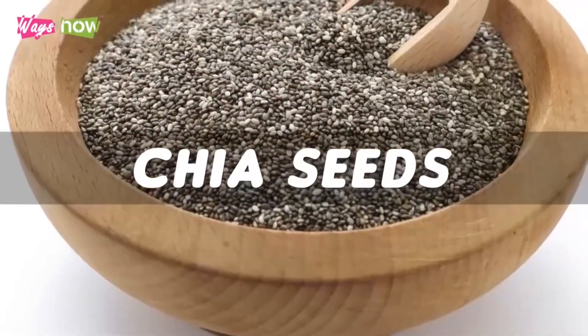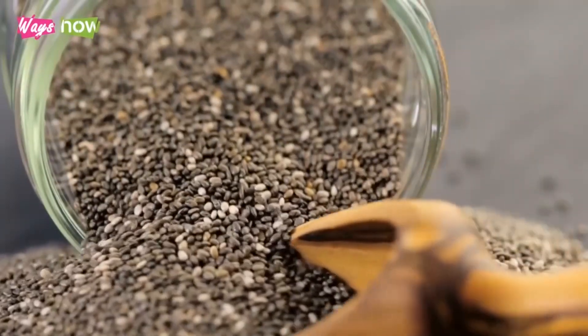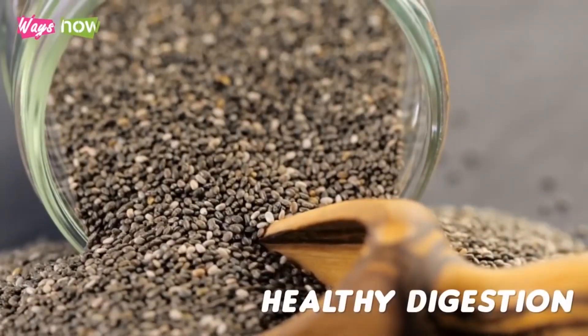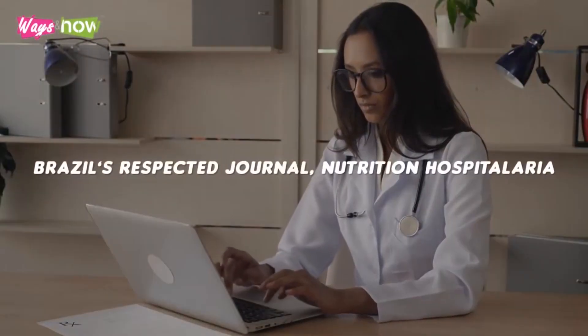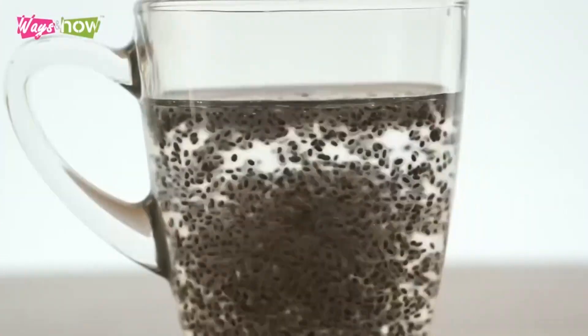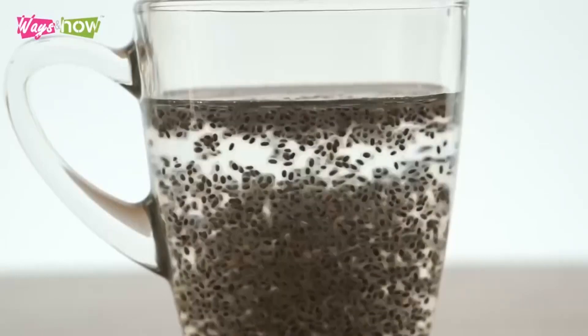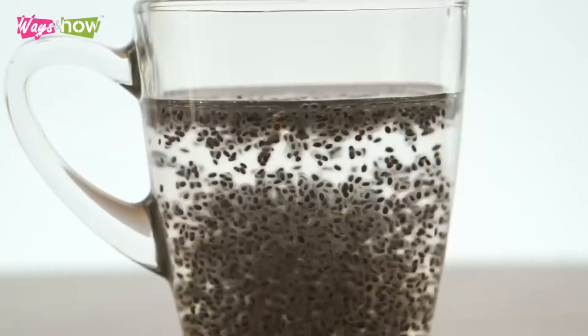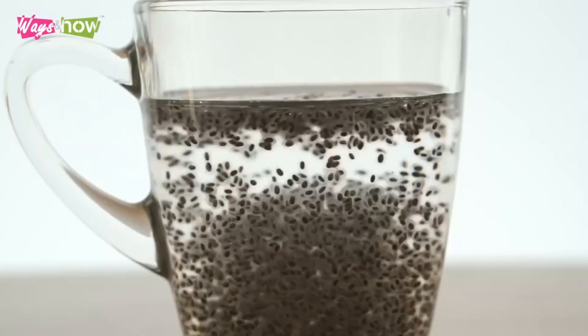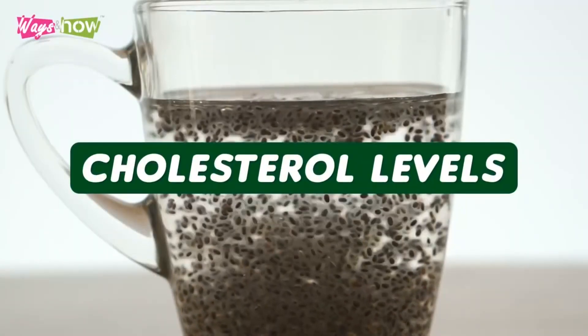Number 10: Chia seeds. Chia seeds are an excellent source of fiber which promotes healthy digestion. Furthermore, a study published by Brazil's respected journal Nutricion Hospitalaria found that regular consumption of chia seeds for a span of 12 weeks can lead to significant weight loss and a considerable reduction in waist circumference. Additionally, it improves the dieter's cholesterol levels.